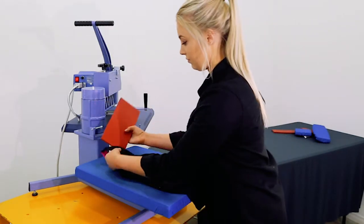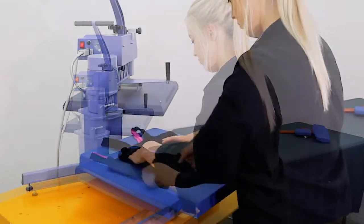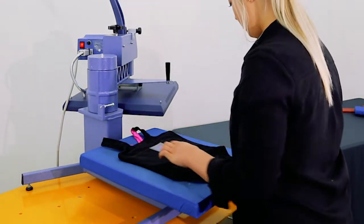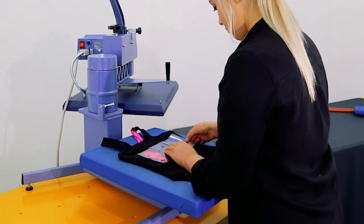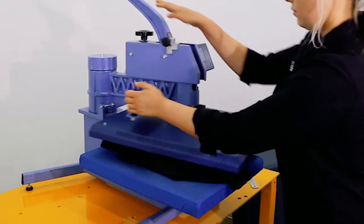We are inserting a silicone pad underneath the transfer area to raise the fabric up, to keep thick seams out of the way and to get a nice even press. We're using pink, purple and blue glitter vinyl on this 100% polyester swimsuit. We will press the transfers at 140 degrees for 12 seconds.